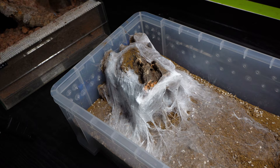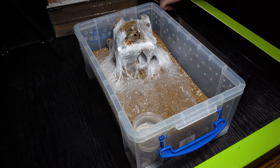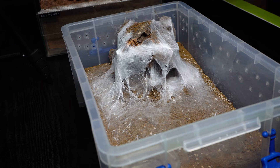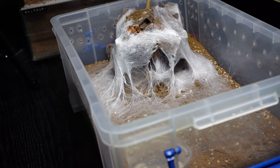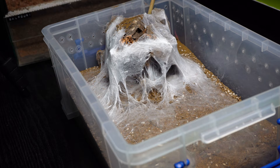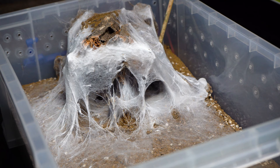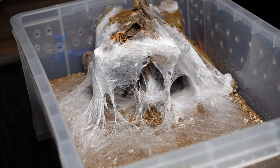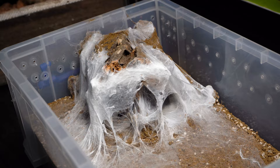So for the rehouse setup, it was literally just a little hide along with a water dish and then the spider inside. Let's see if we can spot her — can you see her from your end? No. Oh, I can see legs there! Let me try and get her to come out into the open. Oh yeah, I see her legs there — there you go, you can just see her.